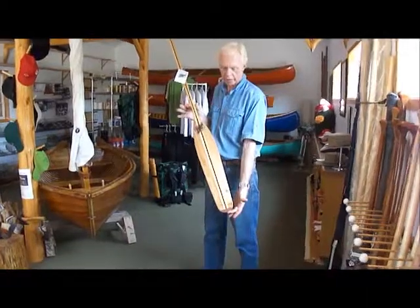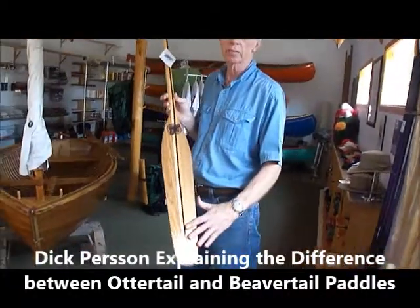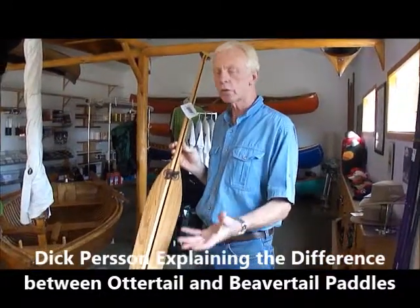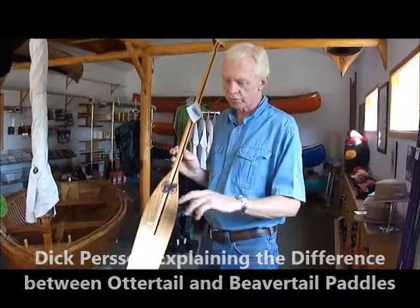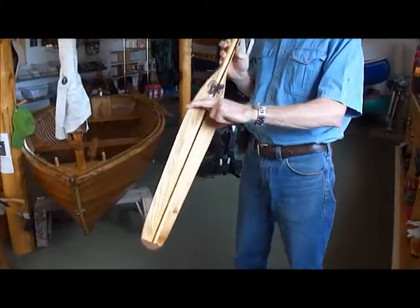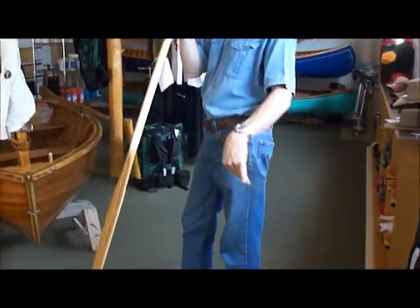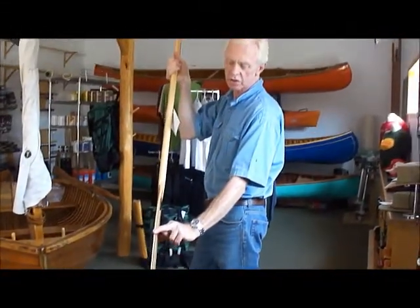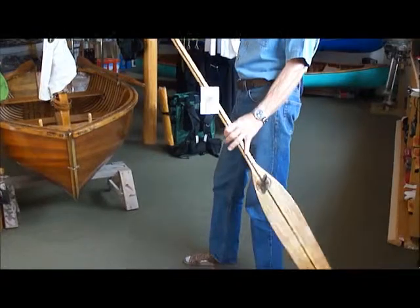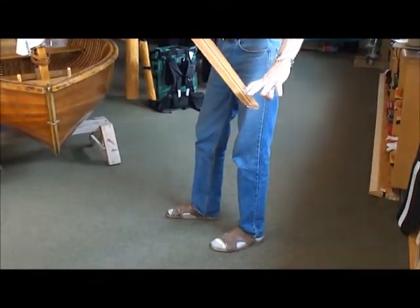What we have here is what I call an ottertail blade, and an ottertail blade is a wonderful blade, especially if you are soloing or you are a stern paddler in a canoe. The reason for that is that the widest part of the paddle is up here, which essentially means that when the paddle goes in the water, the power you are transferring is actually to the surface of the water.